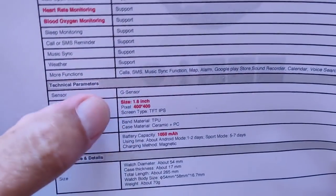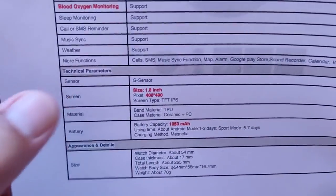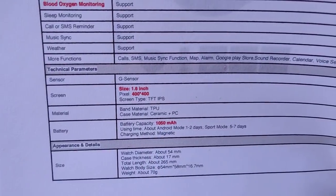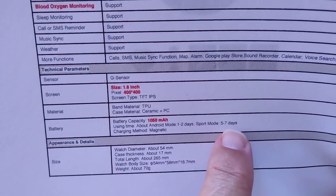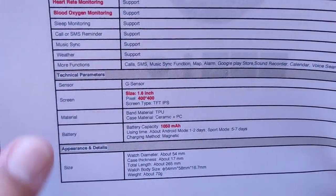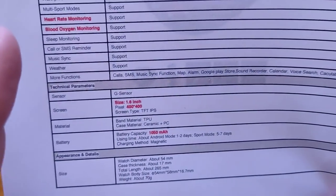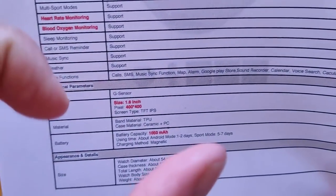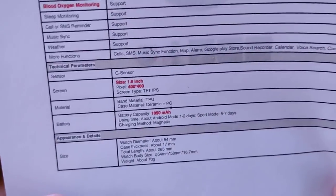The screen is 1.6 inch, 400 by 400, TFT IPS. The battery is a 1080 milliamp hour, and they call it one to two days in Android mode, but sport mode gets you a full week. You don't really lose a whole lot shifting into it. It's a worthy standby mode, unlike the earlier ones where all you got was black and white time on the screen and couldn't do anything else — even connection with phone calls. This takes it to a whole new level.